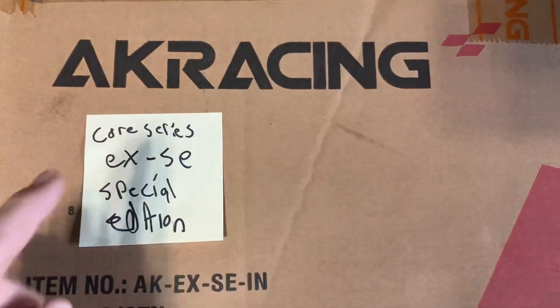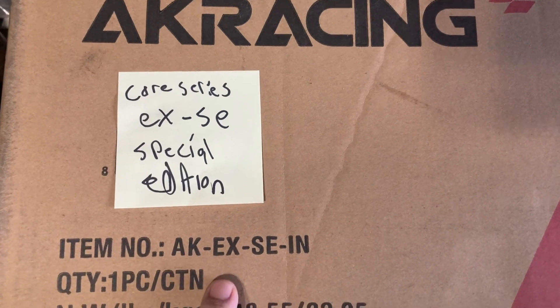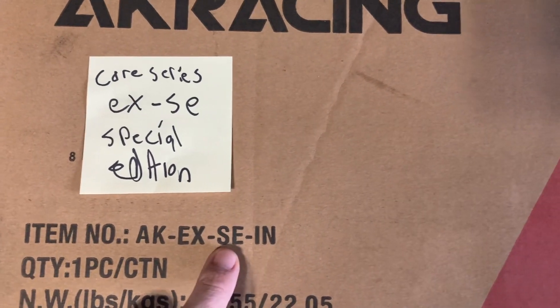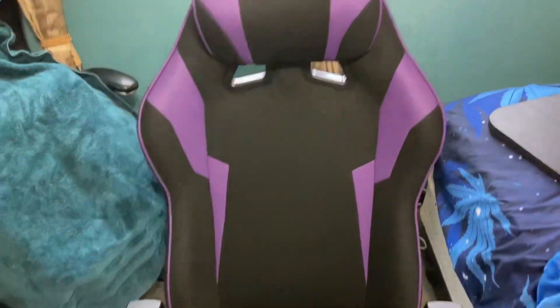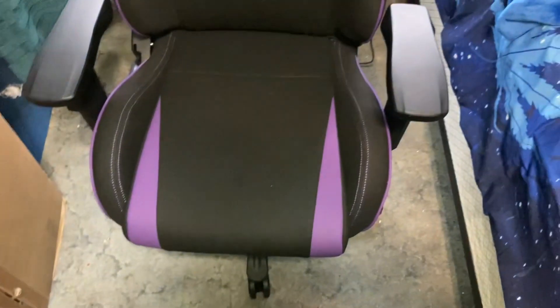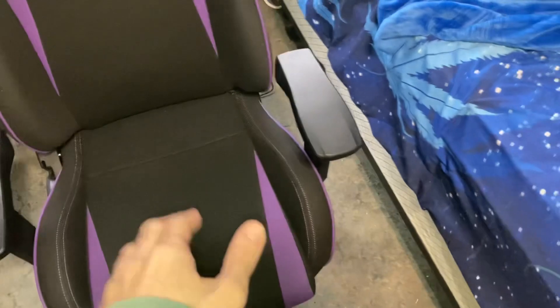What's up guys, this is the AK Racing Core Series X — the Core Series X Special Edition. That's what 'XSE' means: Special Edition. It's the Core Series X Special Edition, which has a few extra features but is pretty much the same basic chair as the Core Series X.